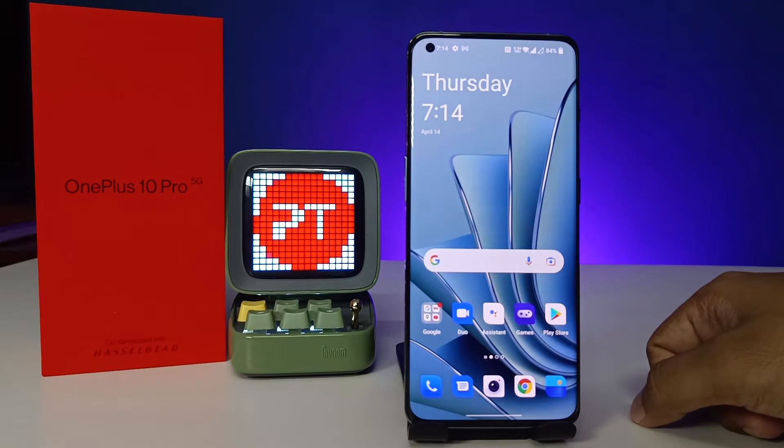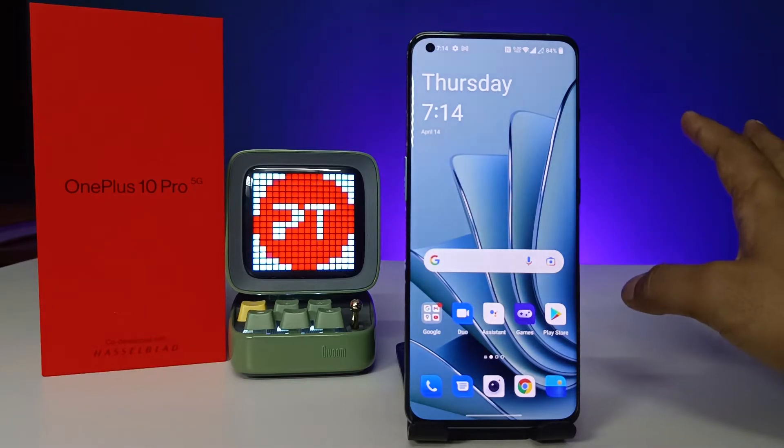Hey guys, welcome back to Phone Tricks. In this video you will learn how to enable double tap to lock and wake the screen on the OnePlus 10 Pro smartphone.